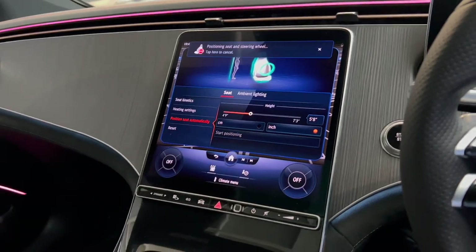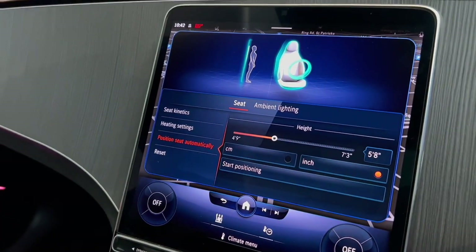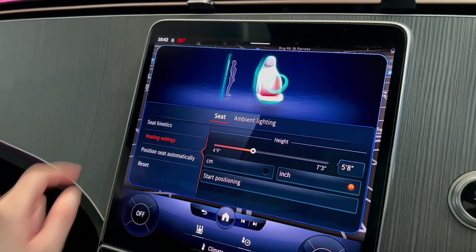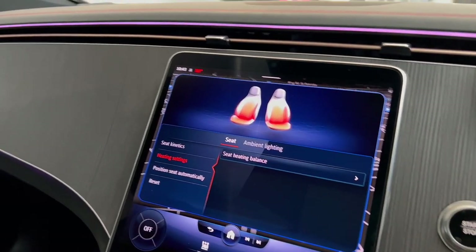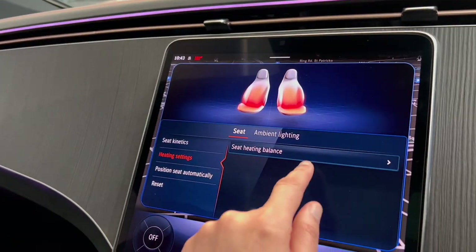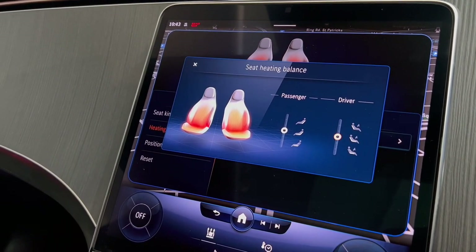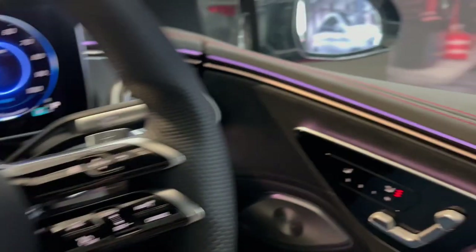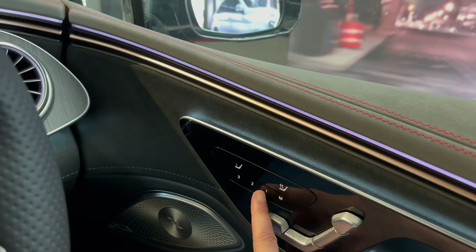After setting your height, select 'start positioning'. If you're not happy you can reset at any point. Now I'll show the heating settings option in MBUX. Make sure the heated seats are on, then on the MBUX screen you get an option to select which parts of the seat you want heated. If the passenger's heated seats are on, you can also adjust their seat heating.